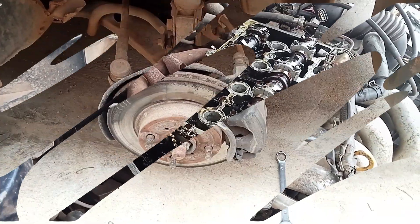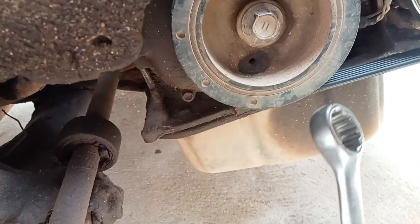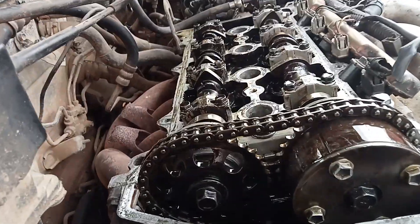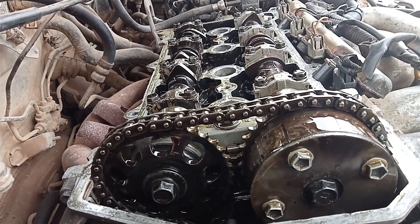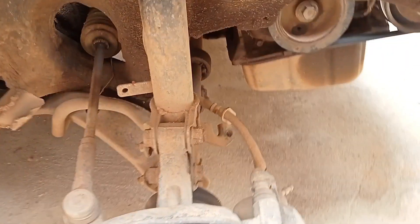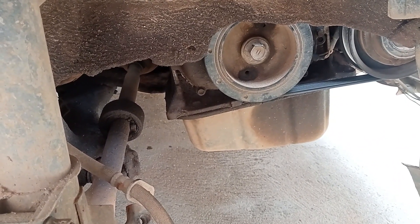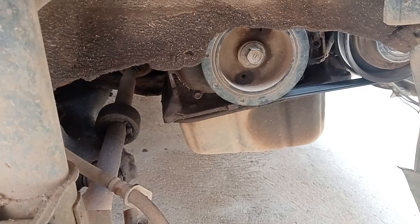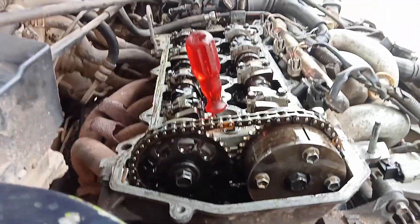We have to remove the tire to get some leverage so we can turn the crankshaft — that's a 19mm. We are going to manually turn it to get timing alignment. It will be a little hard because of the compression, but if you want an easier way, remove one spark plug so the compression can escape and you can turn the crankshaft more easily.